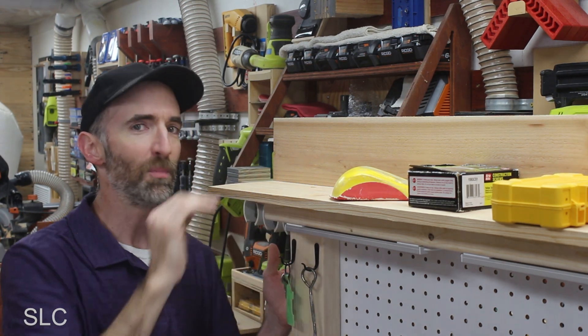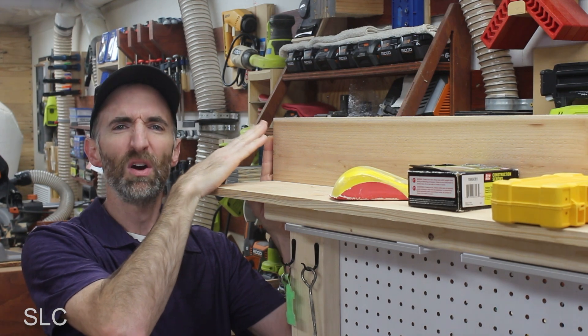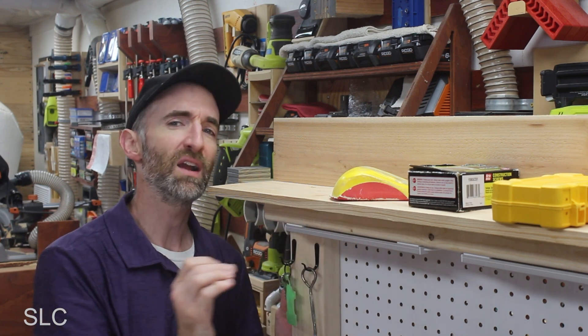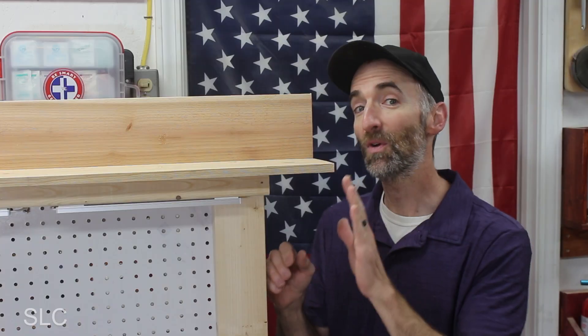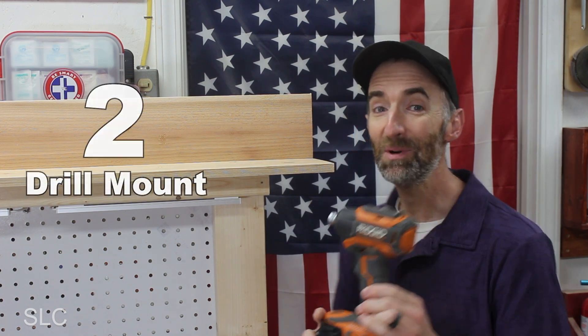A couple of things you could do to upgrade it further: possibly put a triangle end cap on the end to keep things from sliding off, or if you're nervous things might fall off the front, you can put a little lip there as well. But before doing that, I wanted to make sure I had enough room for number 2 — to hang up our drill and driver.